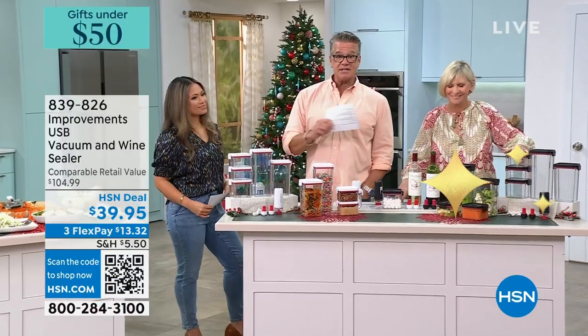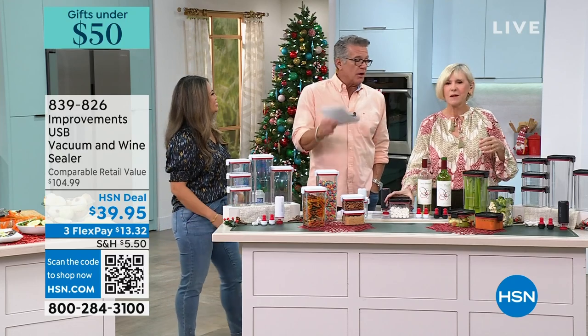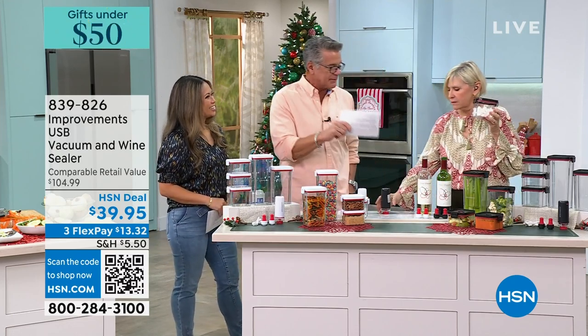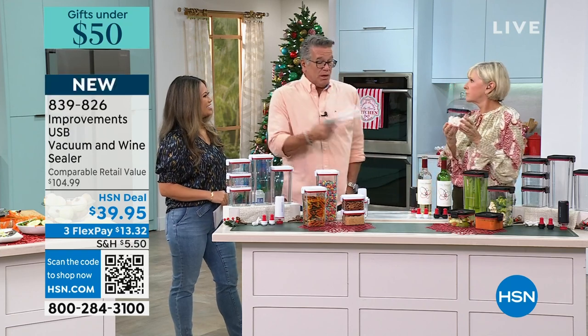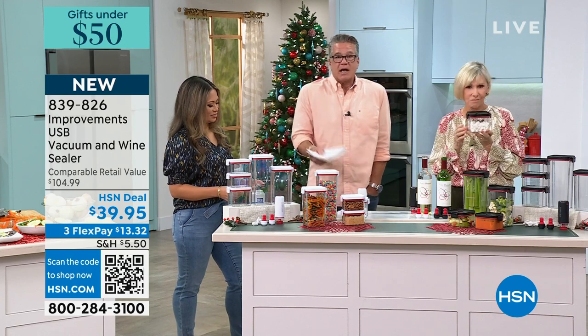This is my pick of the show. Many years ago, when I wasn't a host here, I came and was presenting a vacuum sealer that came with bags. It went crazy because people realized that if you can remove the air from anything you're storing, it's going to last longer.